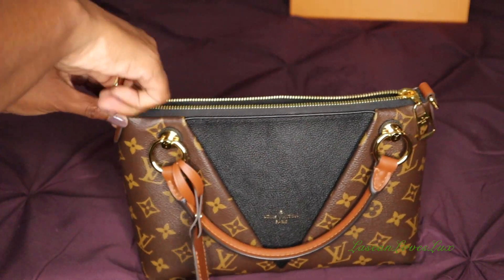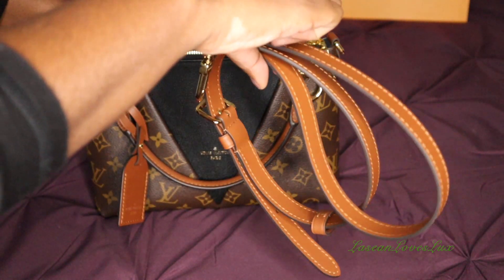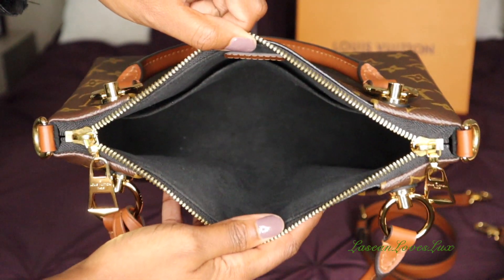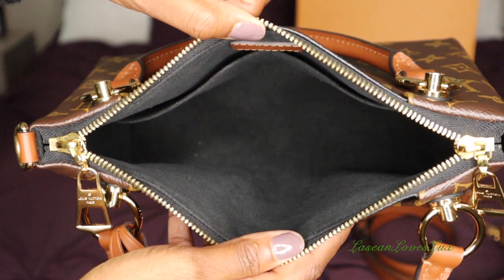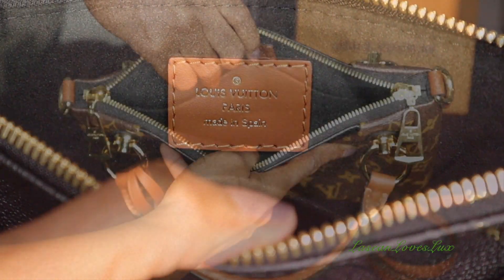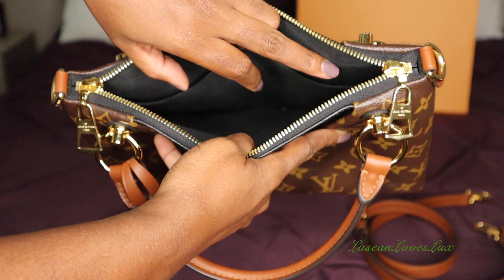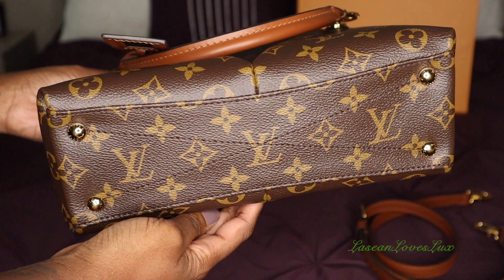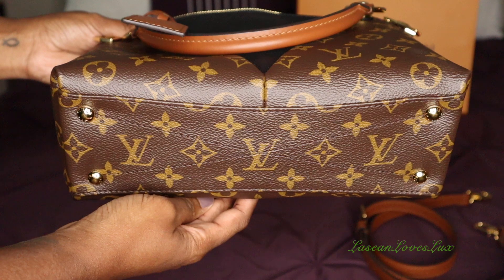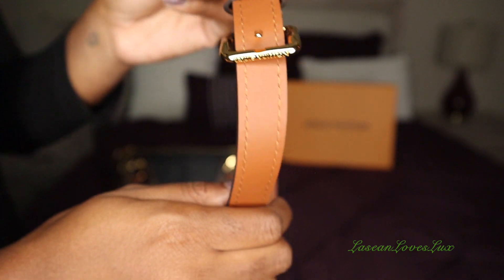Now let's take a look at the inside of the bag. I have the strap on the inside, which I'll take out — it is an adjustable strap. The interior has a microfiber lining, very soft and easy to keep clean, and then you have your 'Louis Vuitton Paris, Made in Spain' stamp. There are two pockets on the inside — I believe you can fit a cell phone in there. Here is the bottom of the V-Tote BB, and it does have little feet, which is always a good thing.